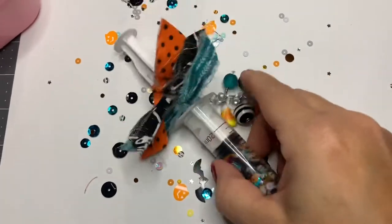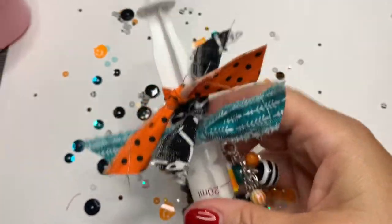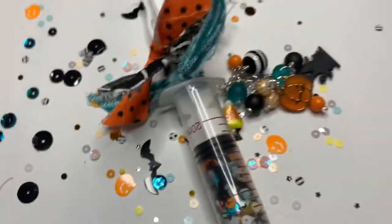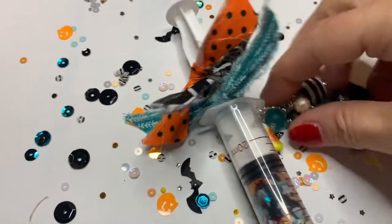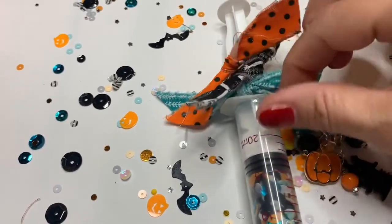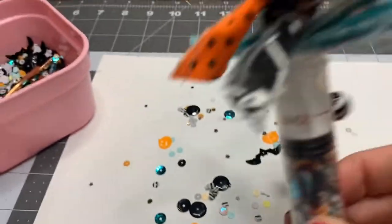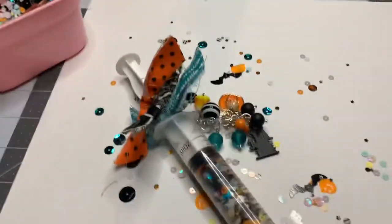I'm just coming on here real quick because I was editing the video and I tried to move all of these down because it just looks like too much white space between the top and the bottom. So I moved all of the strips of fabric down and I really like how it looks much better. I was taking my thumbnail picture and it just looked off. So I moved all of them down right up against the bottom of the syringe — I like how that looks much better. Thank you guys for watching, see you in my next video. Bye!